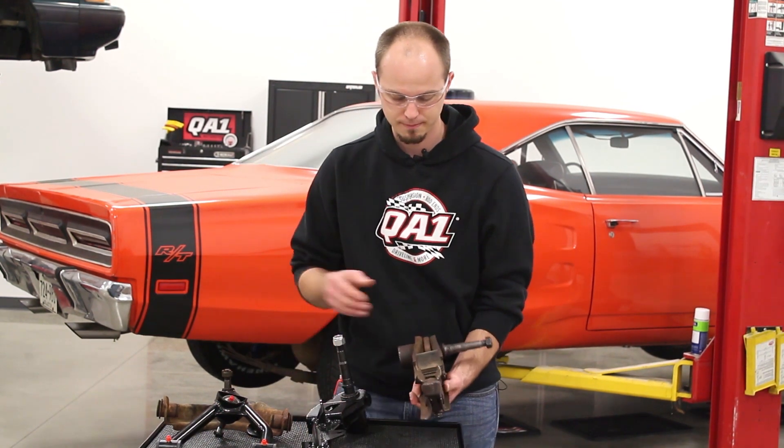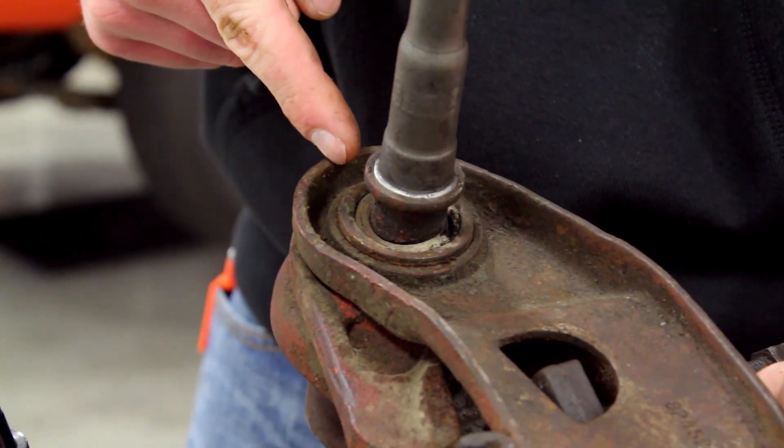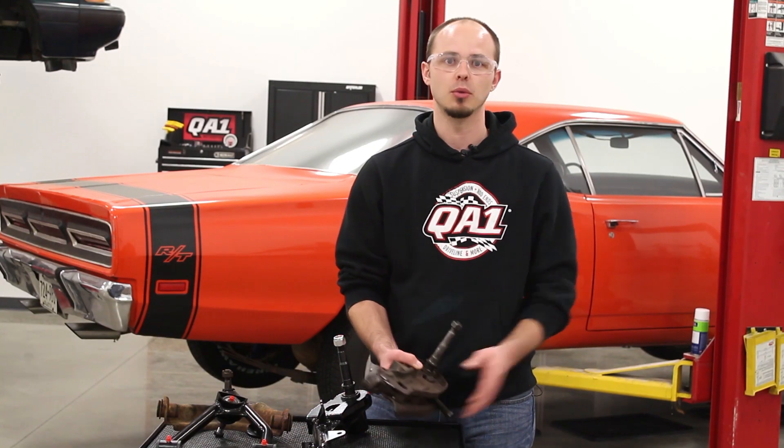This here is a factory arm. As you can see, there's no provision for a sway bar mount on it, and it's also got a worn out factory bushing. So going with the QA1 control arm, you get that sway bar mount, new bushings — all set to bolt on and ready to go.